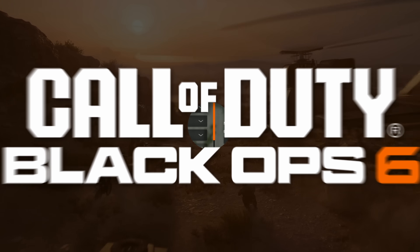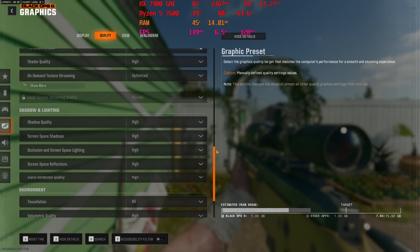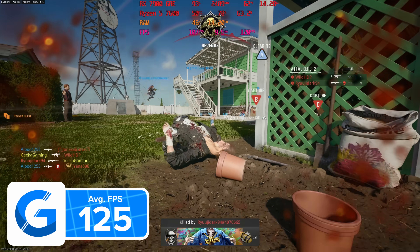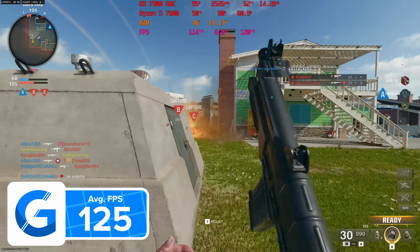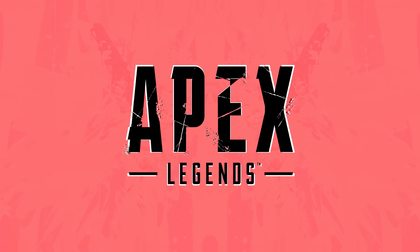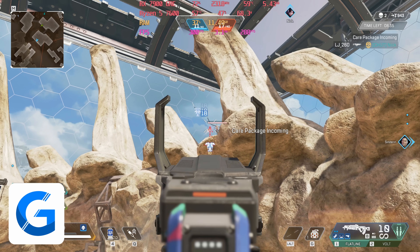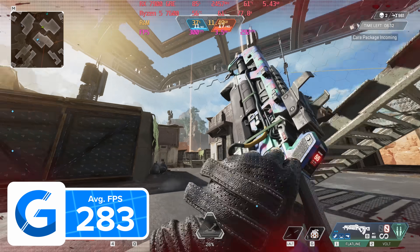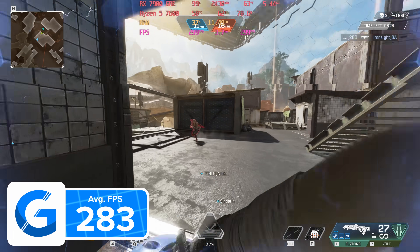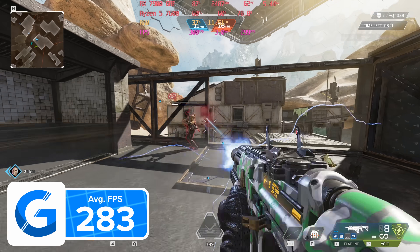Starting with Call of Duty Black Ops 6 — at 1440p we're seeing over 125 FPS on average, and the gameplay experience is really smooth. At 1440p the game looks fantastic and gives a nice balance between frame rate and visual fidelity. In Apex Legends the frame rate went nuts: 283 FPS. This is a competitive shooter so the extra FPS is really beneficial, and AMD is a bit of a monster when it comes to frame rate in games like Apex Legends.